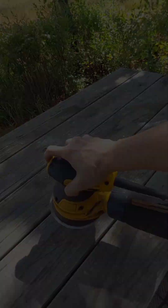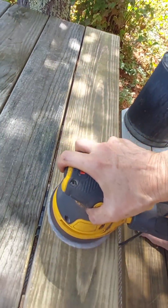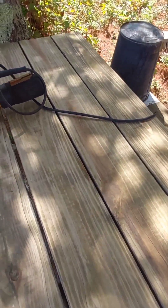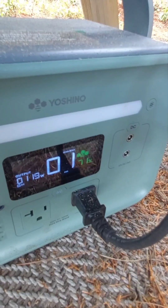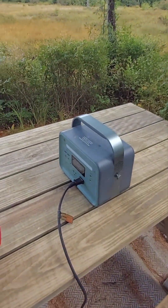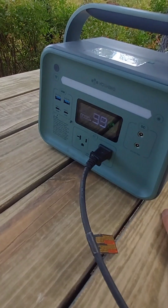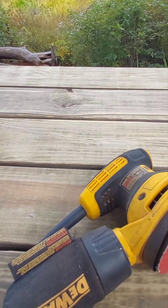There we go. All right, so here we go — I just finished the whole top. It took me 45 minutes of sanding. I still have 49% in the power bank, and I'm pretty pleased with this.